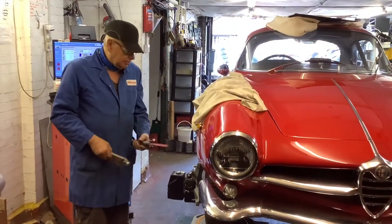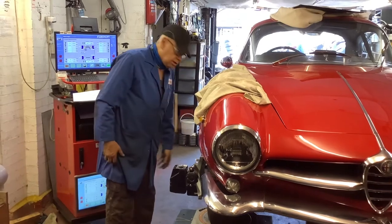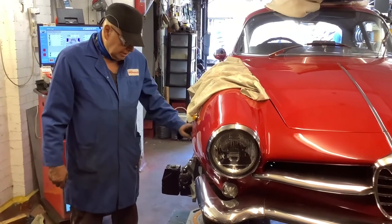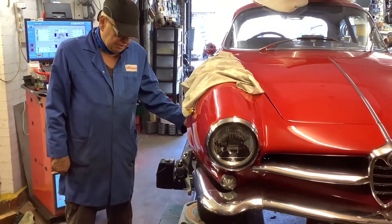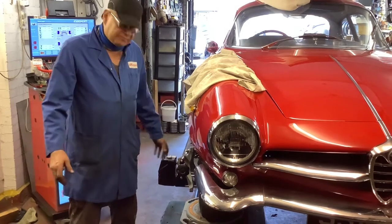Hi, it's Eddie again on this beautiful car. I've just done the tracking — I've just set the tracking in the front, it was way out. What the car needs is the camber adjusting, four new tyres, and the rear suspension doing, but that's for another time.